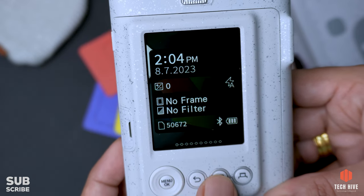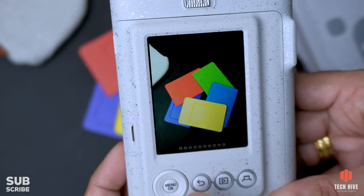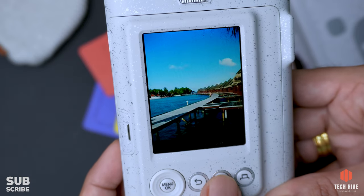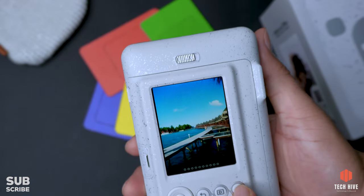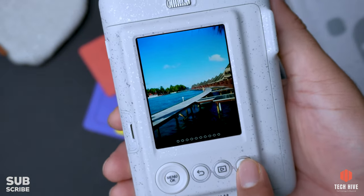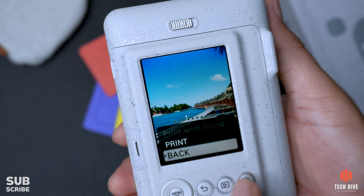The back button lets you go back from the menu. Then there is the preview button, which takes you to the photo gallery where you can browse through your photos. And finally, there is the print button. When you click the print button, you can choose to print the selected photo.